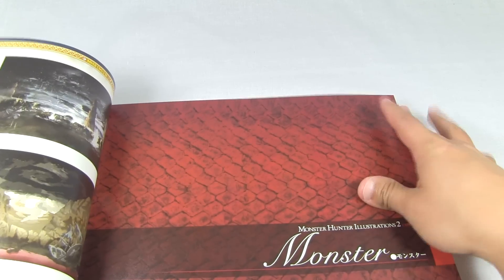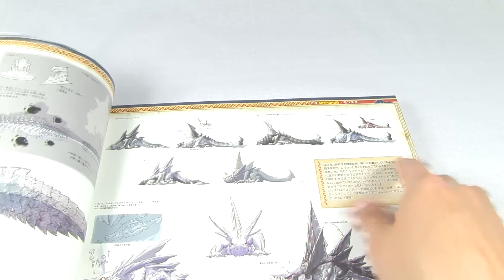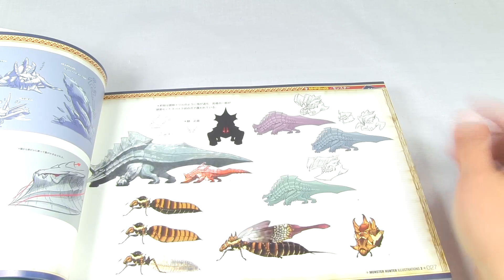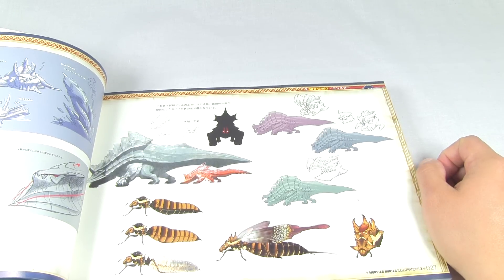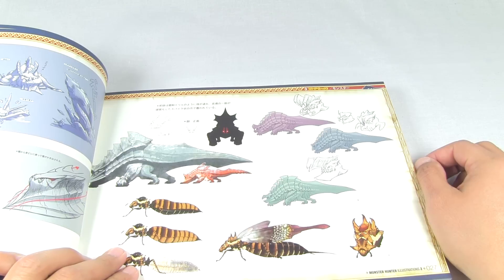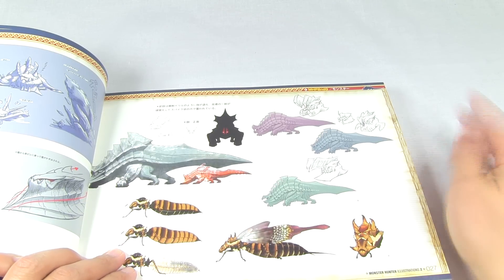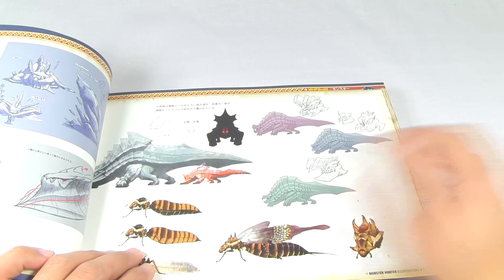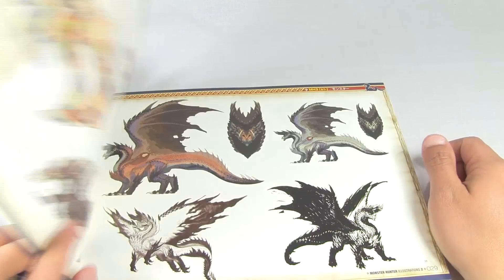So now we go into the area called Monsters. We get into some really nice sketching of monsters, as you can see here - some of the bugs, bug types, showing you different colorations and kind of a profile view of their faces.